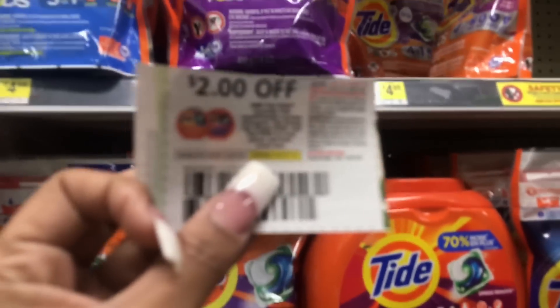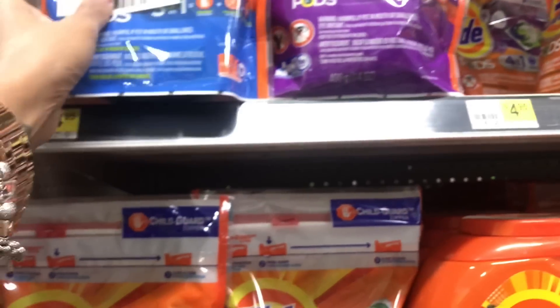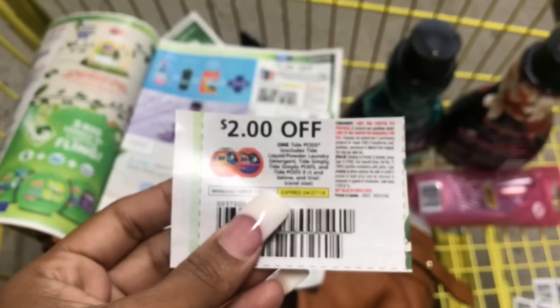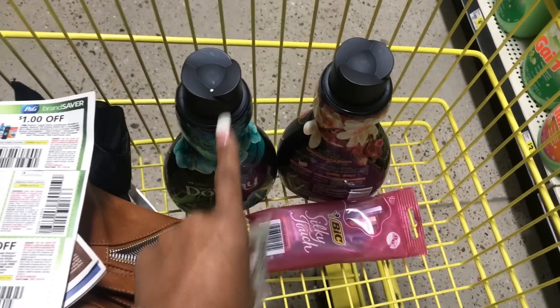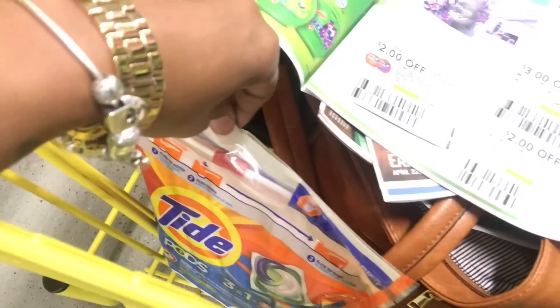For my second transaction, I'm going to get Tide Pods — they're priced at $4.95 and I'm going to use a $2 off coupon from our P&G insert. I think I have an exclusive coupon for $2.50 off on this account too, but either way I'm going to get the savings with this account. So this is the second transaction.